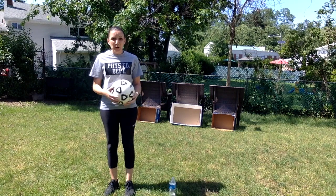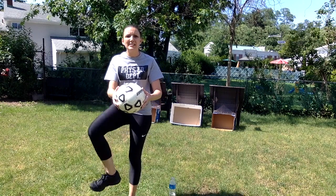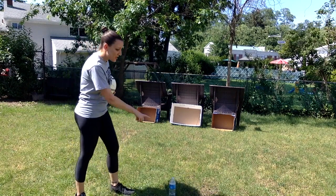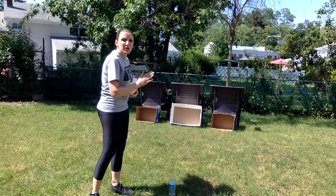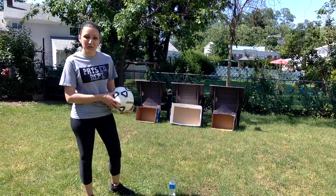So remember when we kick a soccer ball, we step on the side of the ball with our opposite foot and we kick with our kicking foot using the inside of our foot. We went over this when we were at health time. I'm going to try and kick the ball into all three targets. You can move your starting point as far or close to the boxes as you like, and you can move them back as you get a little better and practice a little bit more.